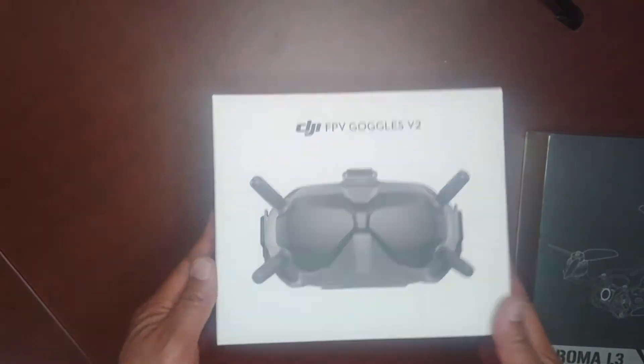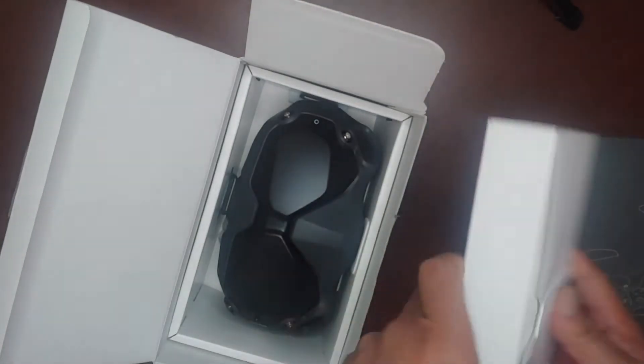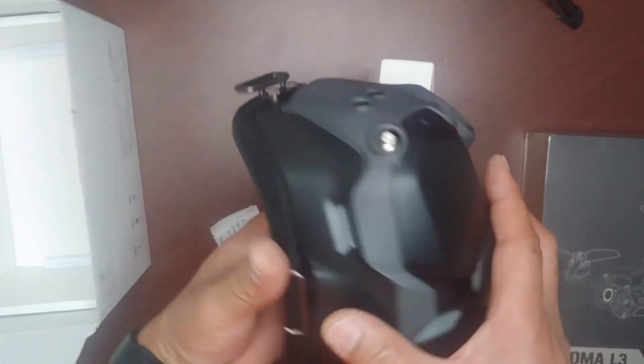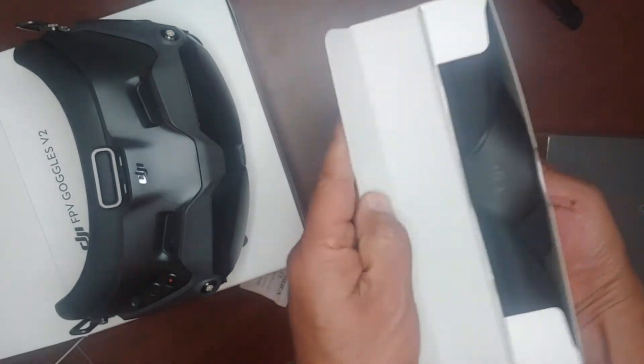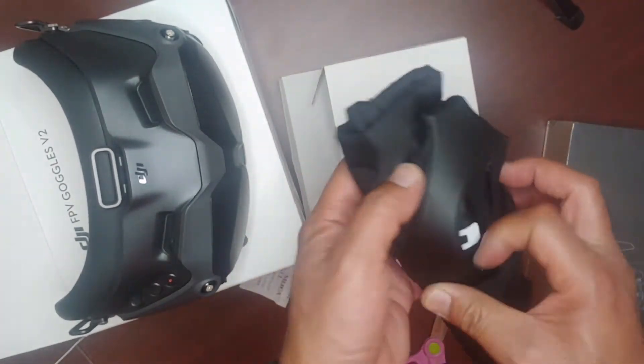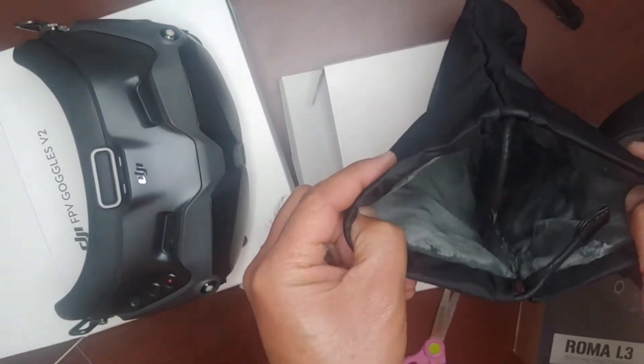Hey guys, so here's the unboxing of the DJI FPV Goggles V2. Here's the goggles. Let's see what we have in here. This is the goggle bag, carry bag.